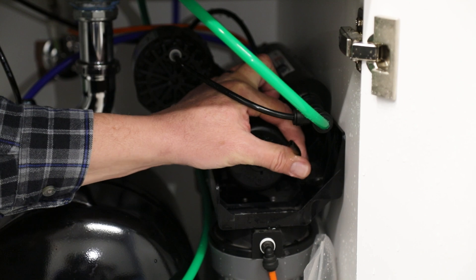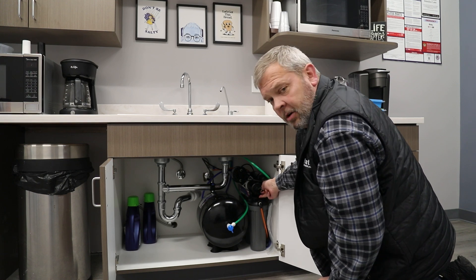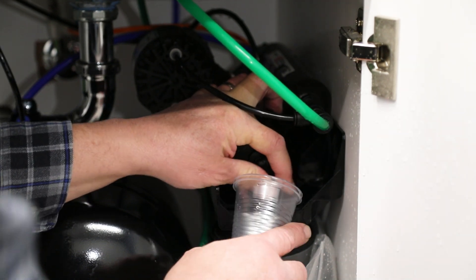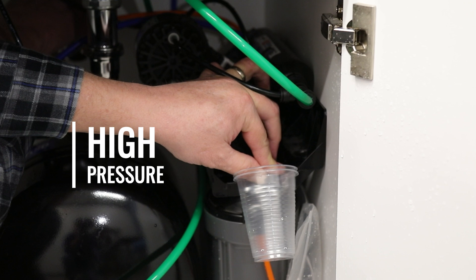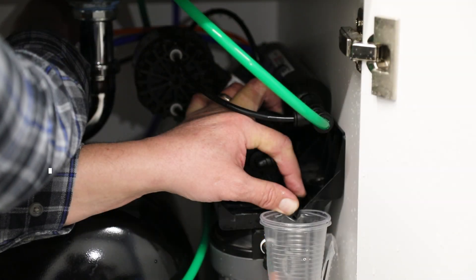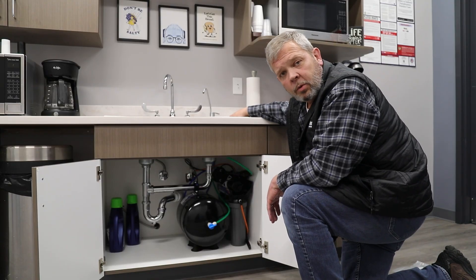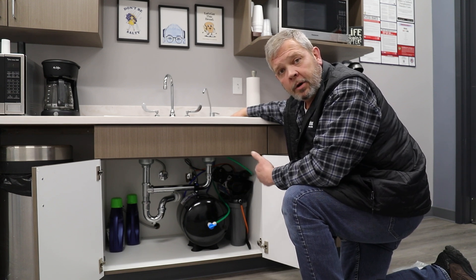Once the line is out, we need to check it for proper flow. Hold this line over a bucket or cup, and when we turn the water back on, we can see what kind of flow we have. If you have very high pressure at the feed line coming to the membrane, then replace the membrane — more than likely the membrane is clogged, which is why there's no output. If there's very low pressure coming to the membrane, then there's a chance one of the pre-filters or one of the three canisters underneath is clogged. Check those one by one or replace them all to see if the water improves. If it doesn't improve after that, you may have a problem with the feed line coming from the copper plumbing of your home and need to check it there.